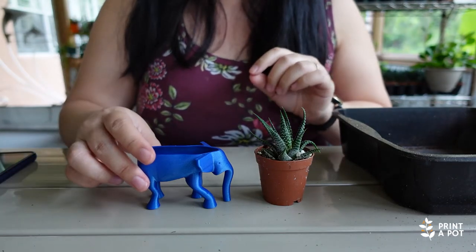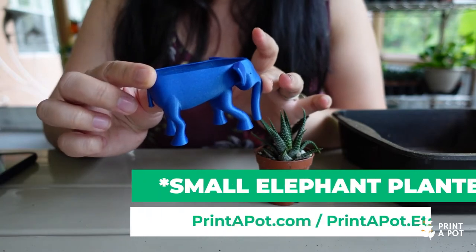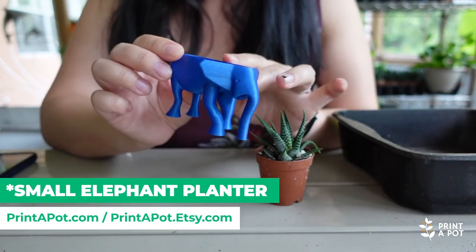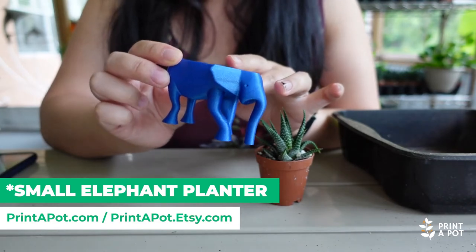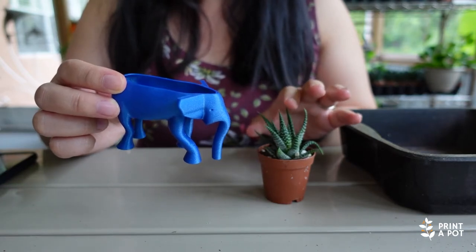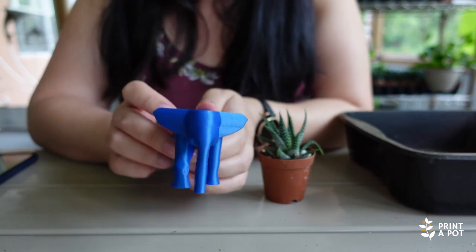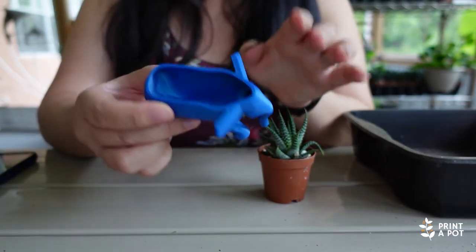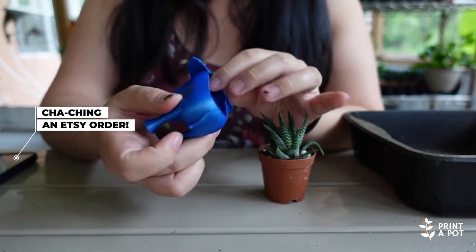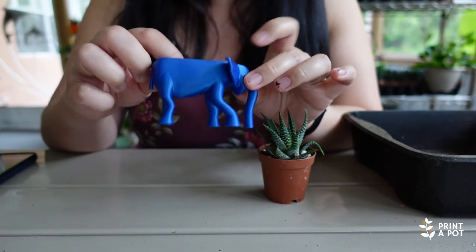Hey, so it's Mercy from Print-A-Pot here and I wanted to show you our medium-sized elephant for succulents. This guy can be purchased with a succulent or it can be purchased as a gift box. He has a really cute face — this is the inside. He has a tail and this is what he looks like.